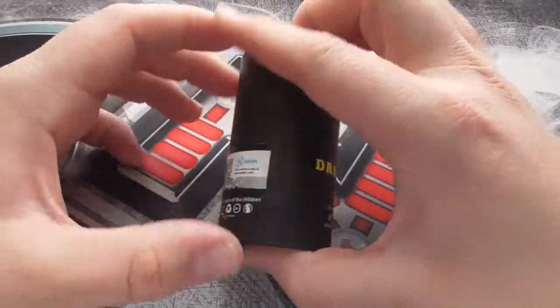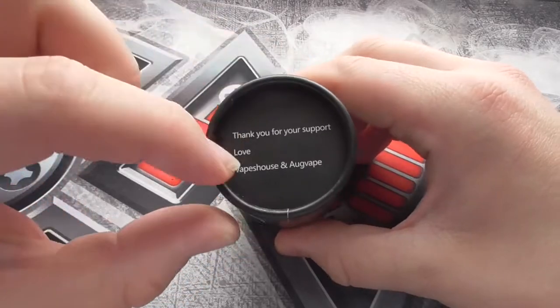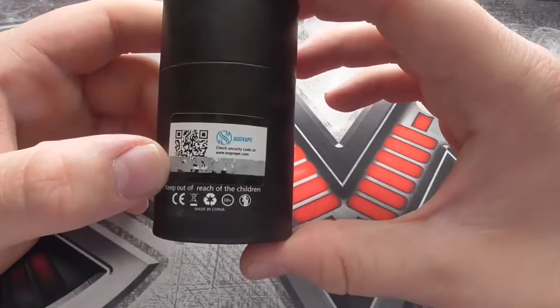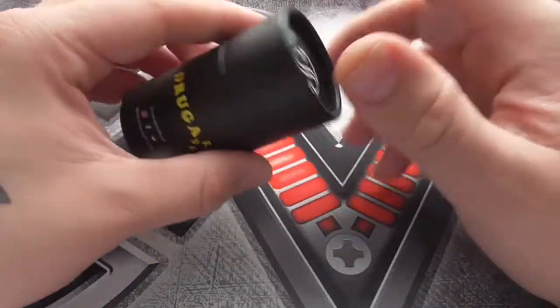Here we have the box for the Druga RDA by Orgvape. Just to show you a bit around the box — thank you for your support and love. Vape House and Orgvape. Normal scratch and sniff, I've already scratched a bit of it off. Keep out of reach of children. Druga RDA and the social media links just there. So usual stuff.